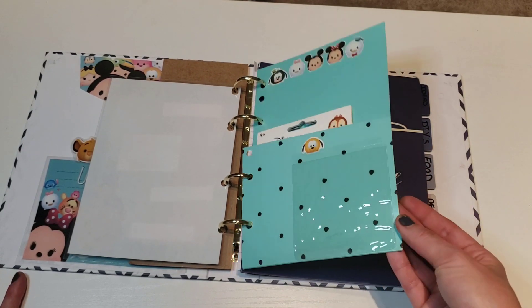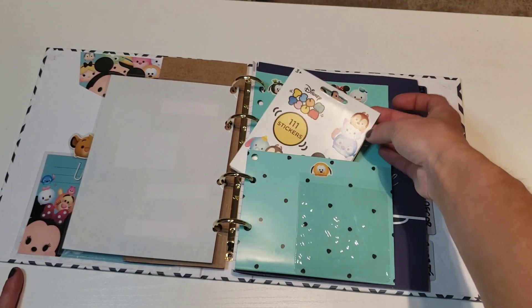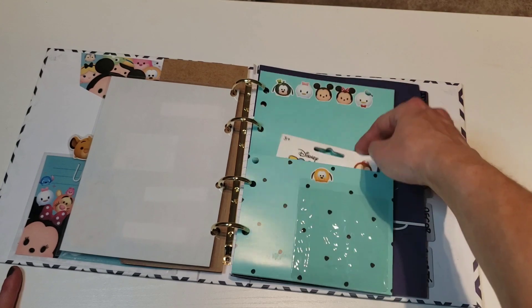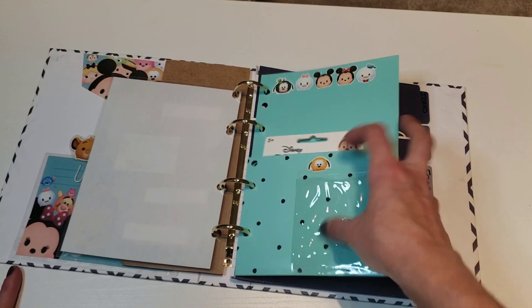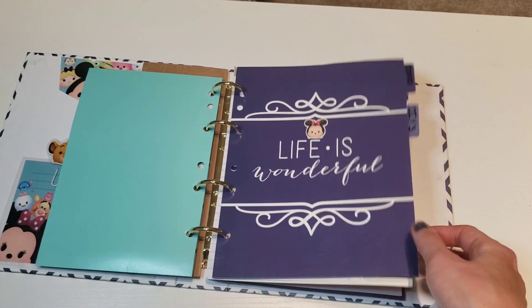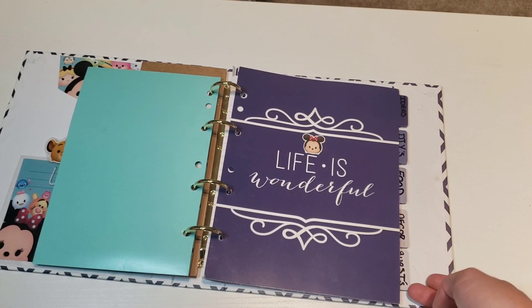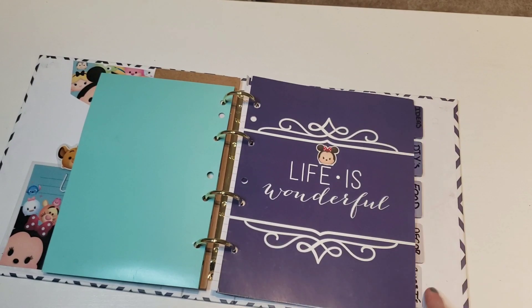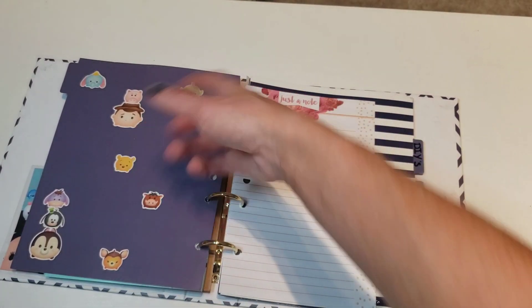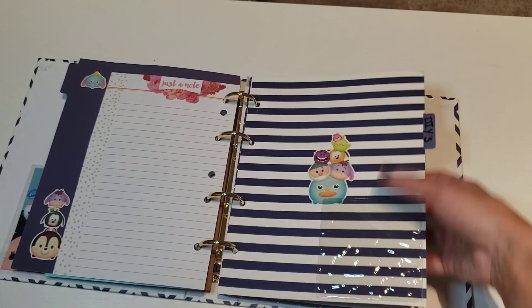Another thing — I already had this and you can tell I put more holes in it. If you're wondering where these big packets are, I got this at Walmart for like a dollar. Then I put a pocket in here — it's a little envelope. So the tabs came with the binder. I have: Ideas, DIYs, Food, Decor, and Guest. I don't really use the Guest tab anymore — I just decorate with stickers. These I got at Dollar Tree. And then I put a pocket here too.